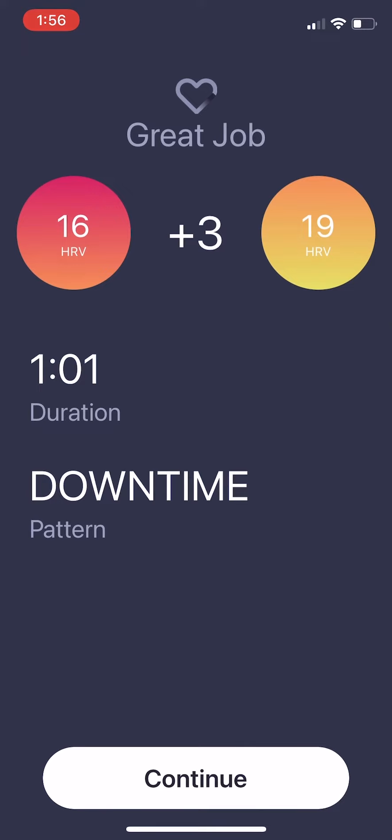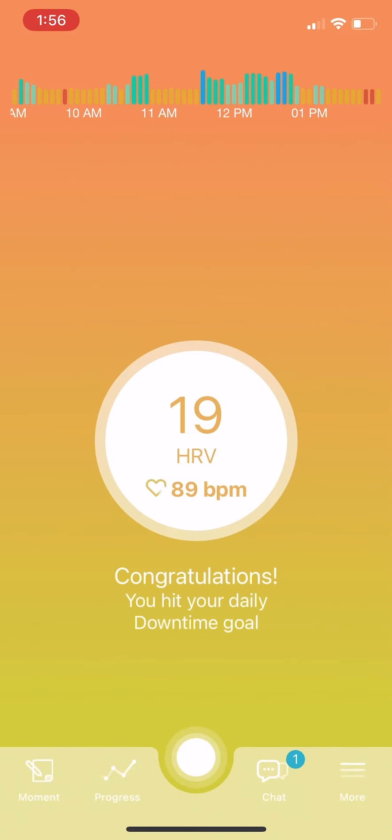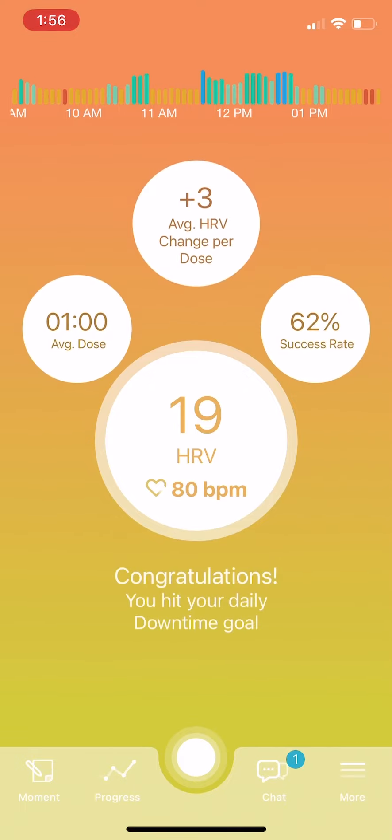When you return to the home screen, you can see whether you've met your daily practice goal. Click on the center white circle to see your overall metrics. Note that my HRV will be different than yours, and that's okay. The goal is to practice at least 10 minutes of downtime per day. The more you practice, the more you will train yourself to reflexively breathe in a way that will calm your body and mind.